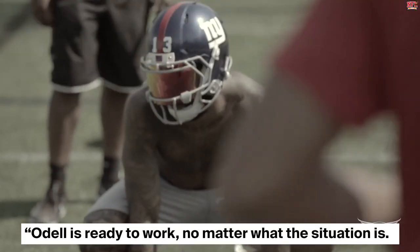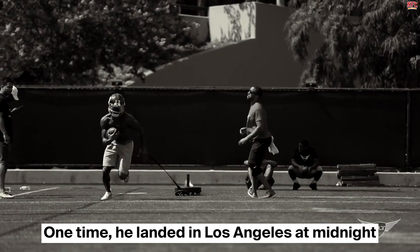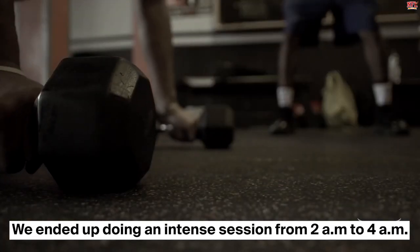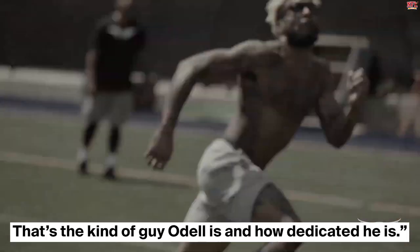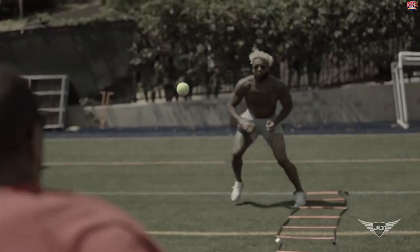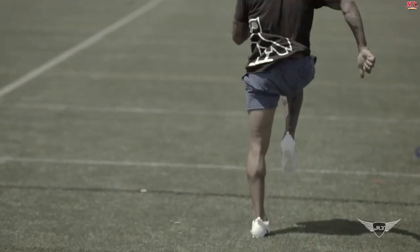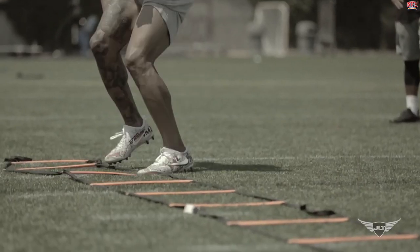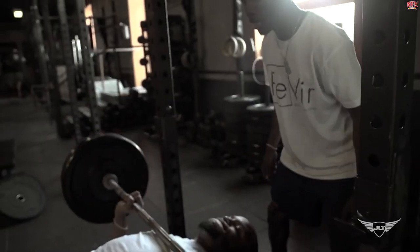Ligon told Men's Fitness, 'Odell is ready to work, no matter what the situation is. One time, he landed in Los Angeles at midnight and called me up to do a workout. We ended up doing an intense session from 2 a.m. to 4 a.m. That's the kind of guy Odell is and how dedicated he is.' The perseverance and determination Odell shows in yoga, strength training, and resistance speed work are simply incredible. Some of the most intense sessions have no breaks with non-stop movement.